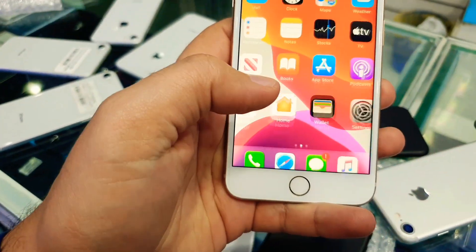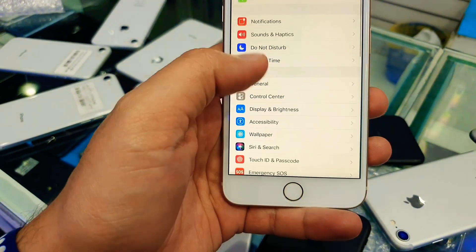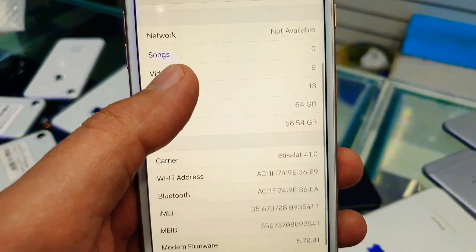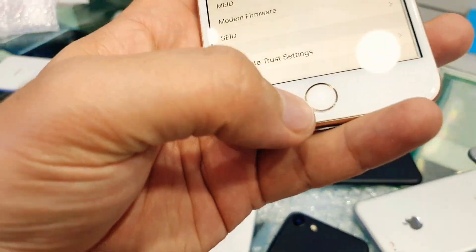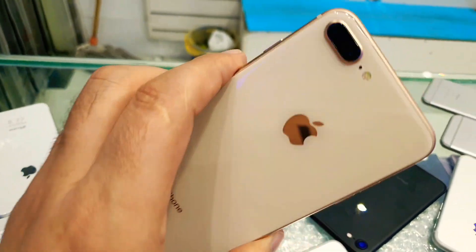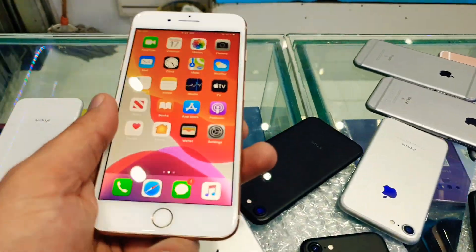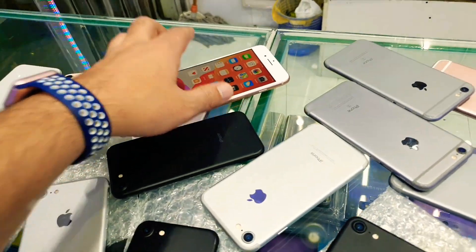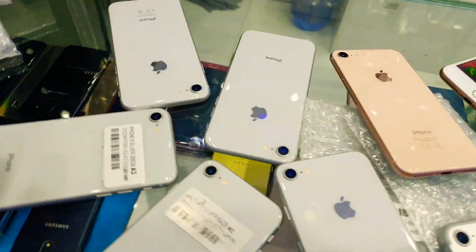iPhone 8 Plus 64GB for 1150 dirham only. You can see the IMEI and serial number, you can check online. This one has no crack on the button — excellent condition, no fault — that's why the price is 1150. Gold color, one piece remaining. If you want, I can give you the best price.